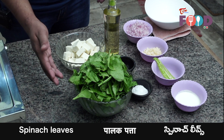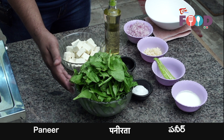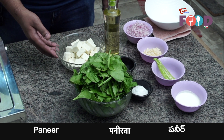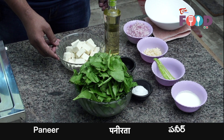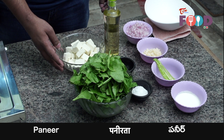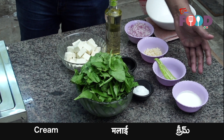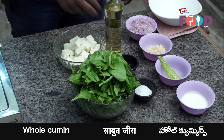We have the ingredients ready with us. We have some spinach, which we have removed the stem and washed. Then we have paneer, which is cut into dices. We have taken the regular paneer, but if you like Malai Paneer, we also get that in the market. The paneer we need to soak in some warm water and some salt so that it absorbs the salt. We have already done that and strained the paneer. Then we have some chopped onion, some chopped garlic, some slit green chilli, some fresh cream to finish it, some salt for seasoning, and we have some whole cumin seeds and some oil.